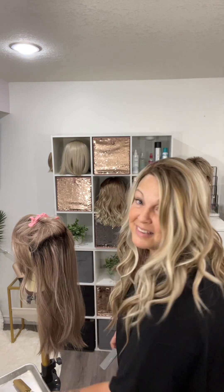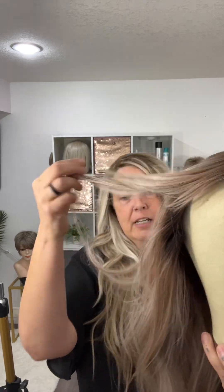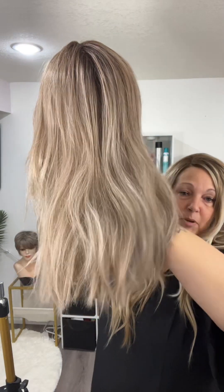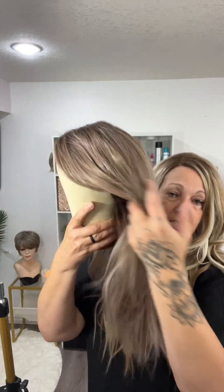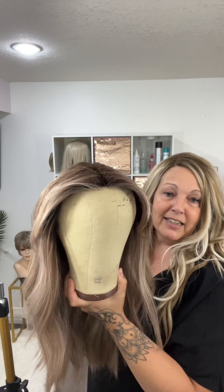Here are the finished results. She was so crunchy before, but look at those ends — so much nicer. There's way more movement in here now. Remember she's not brand new — she's been worn and loved. It just shows you that if you put a little bit of time and effort into these, they are wearable for much longer. This one is one of my favorites — Peerless 18 in the color British Milk Tea.